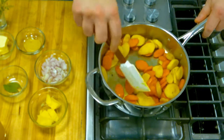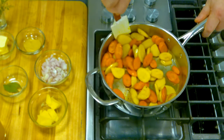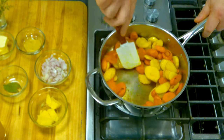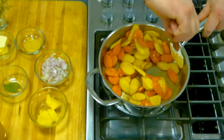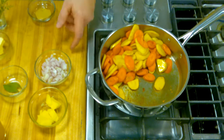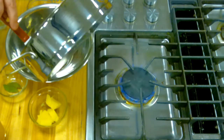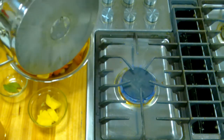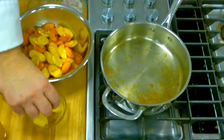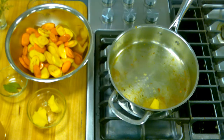Now we let them sauté for a little bit, and you can see that they're really starting to get some nice color. The parsnips are starting to caramelize a little bit — that's going to add to the flavor depth. So what we're going to do is temporarily take these out and transfer them to a little bowl. Then we're going to put in the shallots. When you do the shallots, you'll probably need just a touch more butter, maybe a teaspoon.